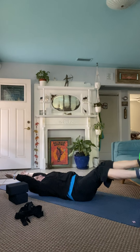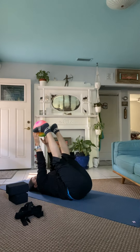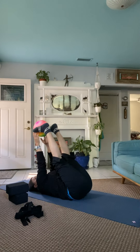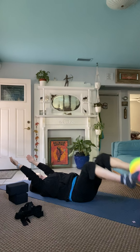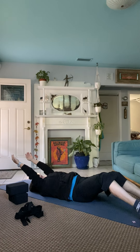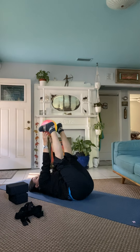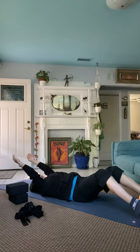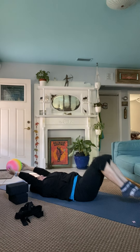Come back into neutral, take a couple of pelvic tilts here just to release, and then send the legs back up, send the arms back up. Remember your modifications — you can be here. Touch, send the ball down, extend, touch, send the feet down, extend. My couch is in the way — the problems of videotaping at home — bring it back up.